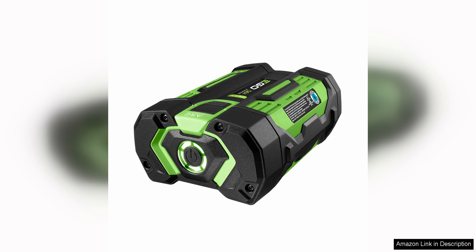With its convenient features, impressive power output, and durable construction, this battery is a top choice for homeowners and professionals alike. If you're looking to upgrade your outdoor power equipment, investing in the EGO Power BA1400 is well worth it.